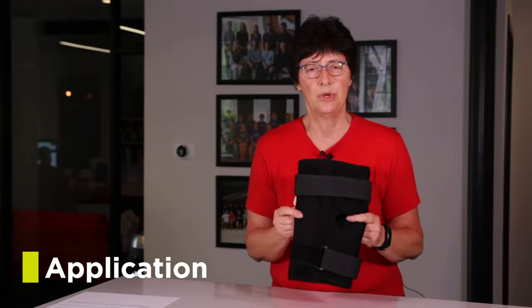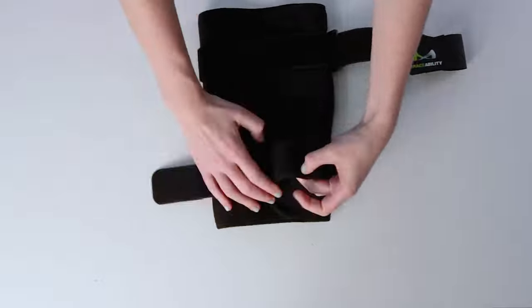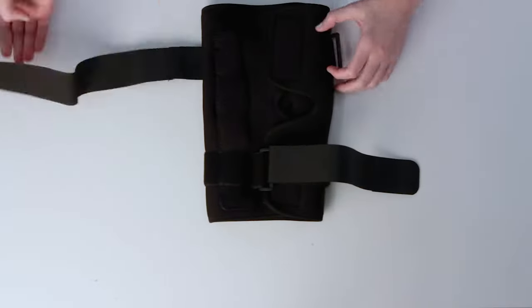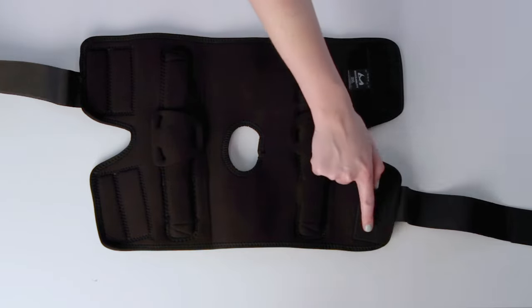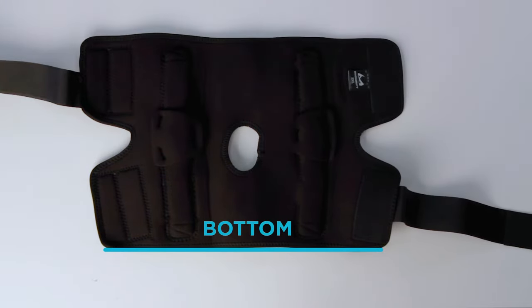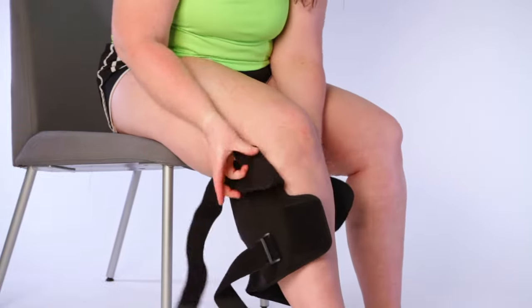How do I wear it? How do I put it on? When you put it on you need to undo the straps, lay the brace flat and identify the top and the bottom. The top is going to be a little bit wider than the bottom because your thigh is larger than your calf. Position the brace behind your knee with the tag in your left hand.